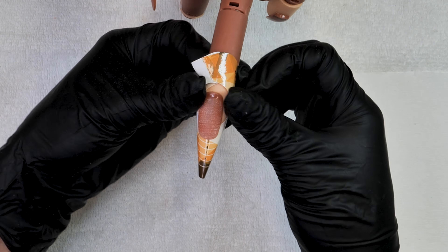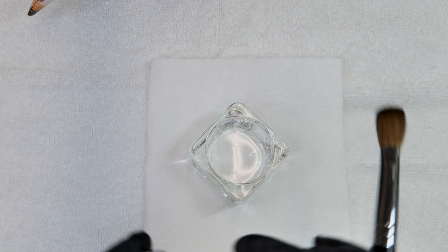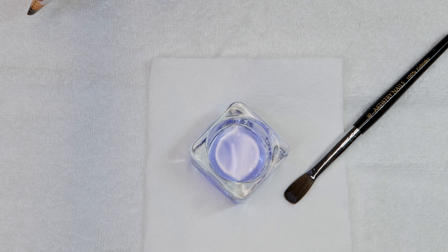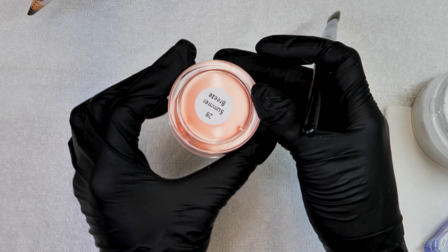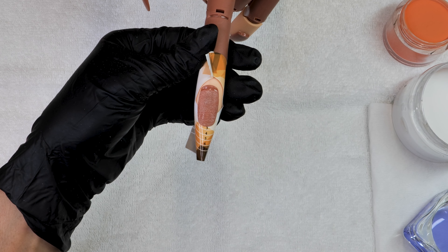Now we are making sure everything's attached — use the numbers as your guide, they are the best in the market and the stickiest for sure. We're prepping the nail, pushing back cuticles using our sanding band and around the cuticle, going gently — no need to go above and beyond with the drill too much on the natural nail.